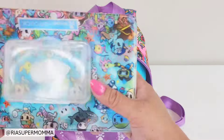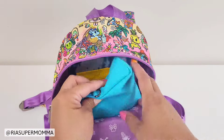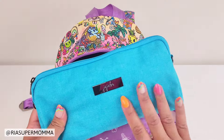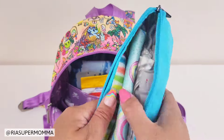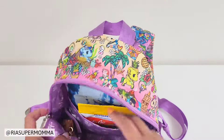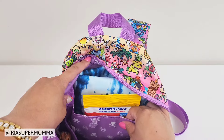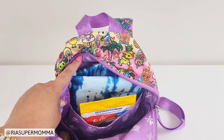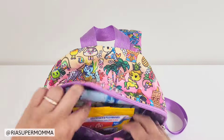Next up, this is a Jujubee B-set medium size piece. The B-set is a set of three pouches — small, medium, and large — and this is the medium size. I've packed a wet bag and extra baby clothes inside it. The rest of the main compartment has a back pocket with light padding, so you could put in a Kindle or an iPad mini in there.